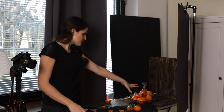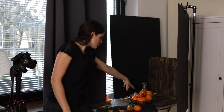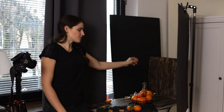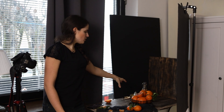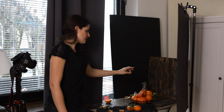I have some oranges here, I have an orange juicer, I have a bottle of freshly squeezed orange juice, and I've made a nice composition. In terms of how to modify light, I will be using natural light which is coming from this window here, and in order to get that really nice stream of light only on this part of the image, which you will see in just a second.